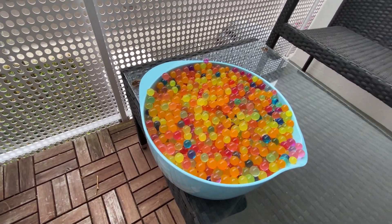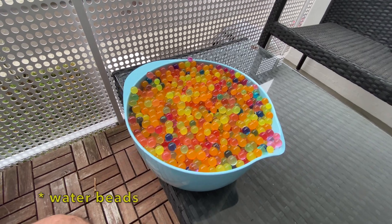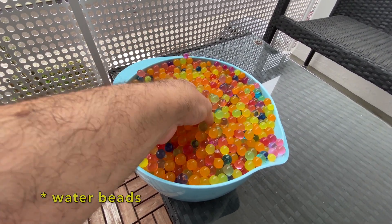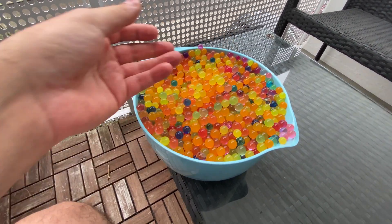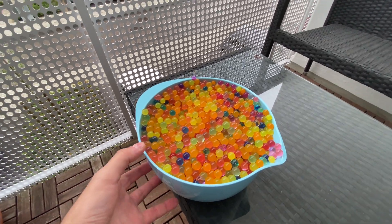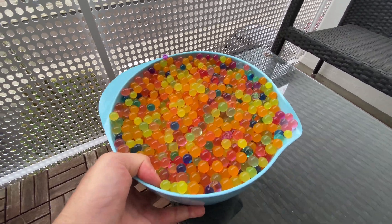In front of me I have something called water beans or gel beans. You put them overnight in water — they are very small in the beginning and then they become squishy like this. I'm going to test out if they can help keep the moisture in my house plants while we are away for vacation for a week.